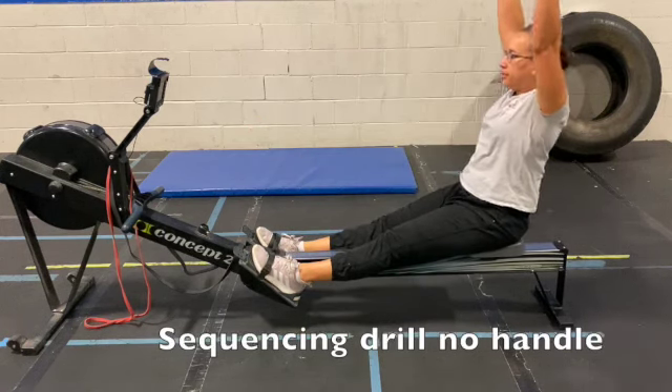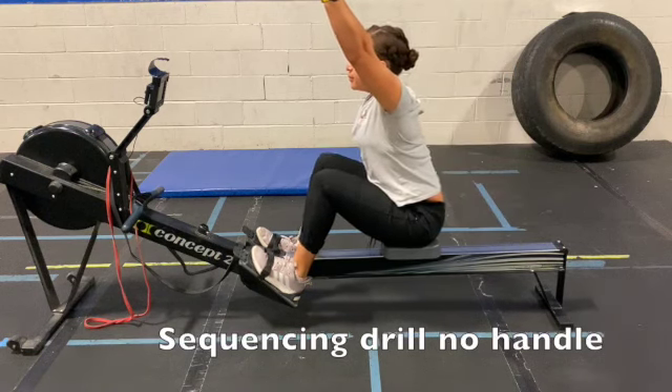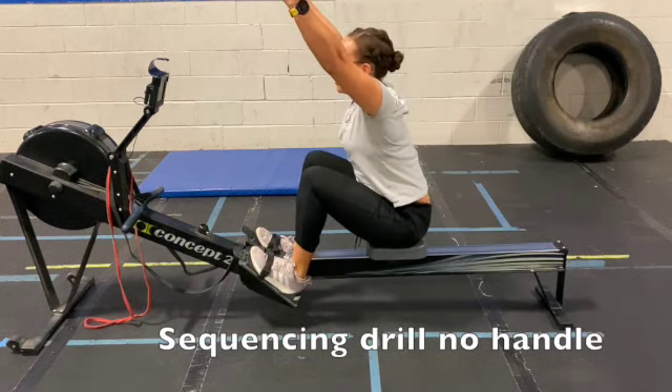Again, with the arms above head, it becomes a little bit more difficult. This doesn't allow you to collapse the chest at all and really encourages you to keep upright throughout the whole compression.